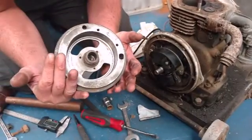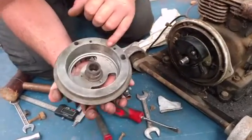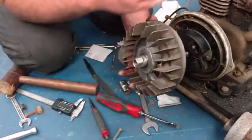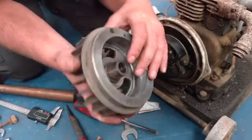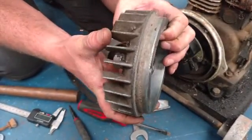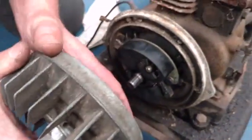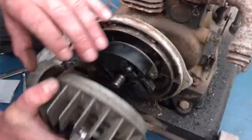To set the gap in the points we need the flywheel on because this has got the cam built into the flywheel. Check the flywheel is actually clean. It doesn't matter where the flywheel is in relation to the engine at this point because we just want to set the gap. There's a very small arrow on here. There - lines up to the ridge up here. This signifies the high spot on the cam next to the points.